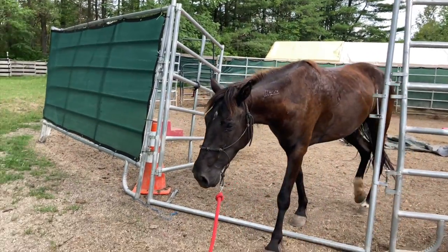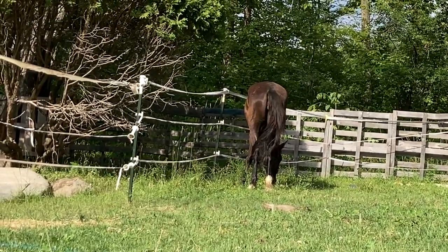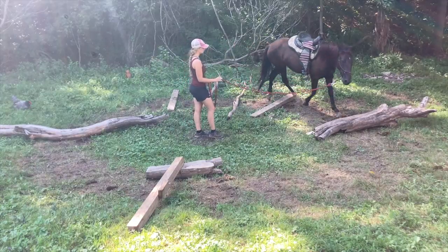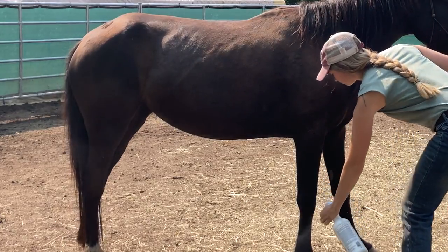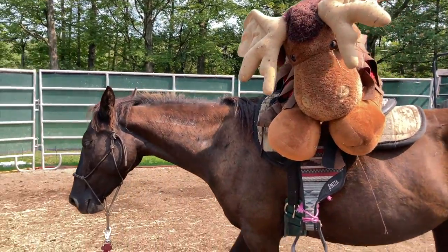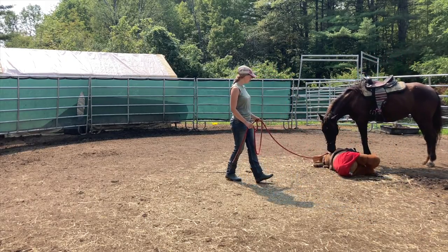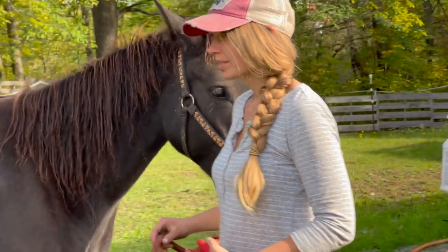Hey guys, welcome back to another video with Raven, a wild Mustang that I've been gentling. Raven is now leaving the pen and has been introduced to electric fencing. She's been doing some obstacles around the property and a lot of desensitization. Saddling was never a big deal for her, nor was accepting her first passenger, Mr. Moose. She proved to be very level-headed, particularly when Mr. Moose slid off of her back. Things with her training slowed down a bit as I started focusing on some of the other horses.